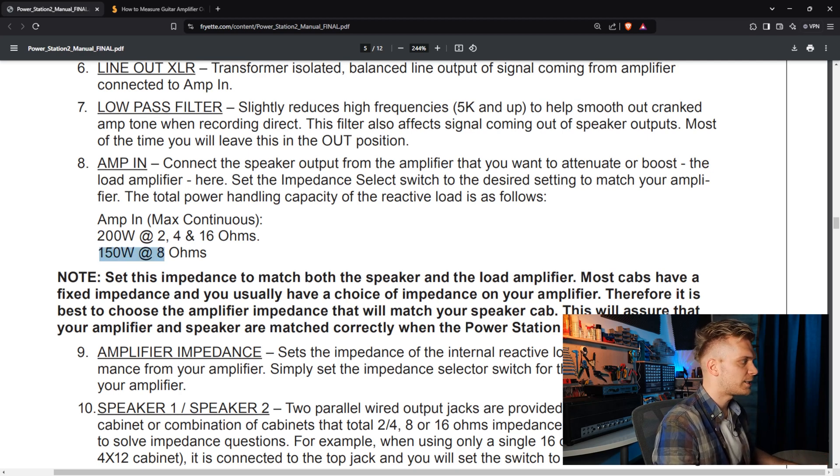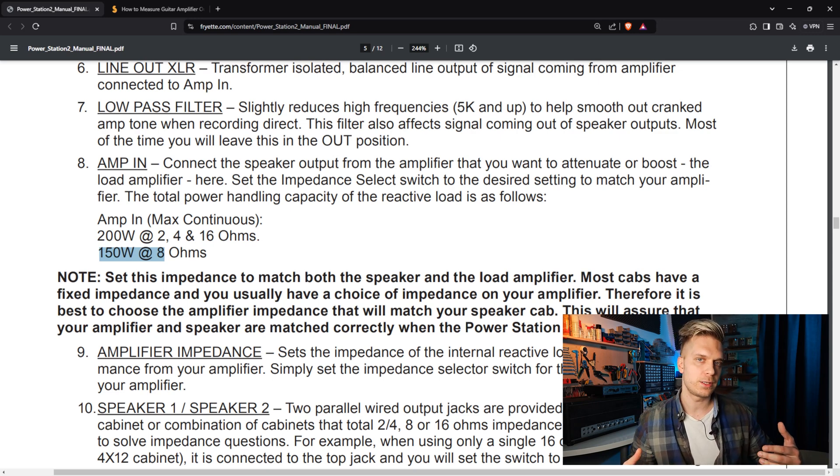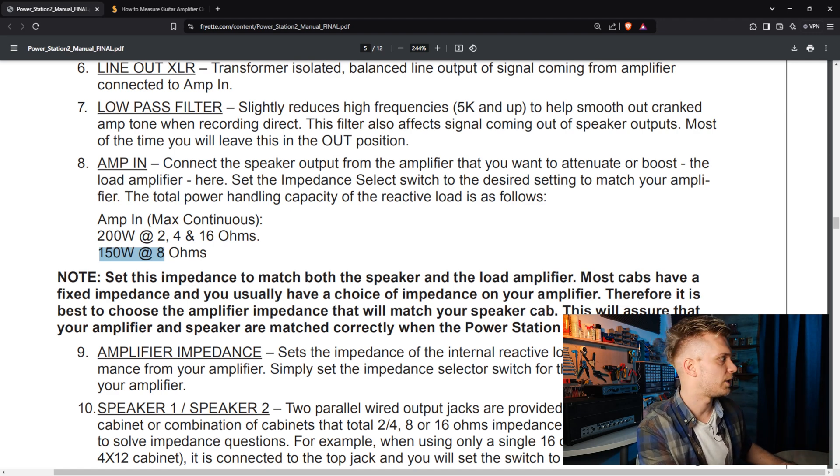Why is there a difference in power rating across impedances? It's because the designers put components in series or parallel — it's normal from a design standpoint, but not critical for this video. These companies need to comply with certain standards, so when they say a load box handles a certain amount of power, it will probably be able to handle a little bit more.